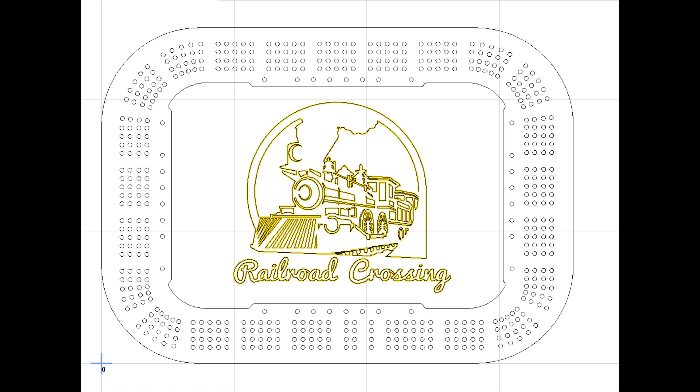Why railroad crossing? I have no idea — it was just the first thing I could come up with. The train graphic came from Etsy. Apparently on Etsy.com you can actually buy DXF files that people have supposedly made themselves. There's a lot of interesting CNC files out there, much of it is inexpensive, and some of it says it's okay for commercial use — so just read carefully.